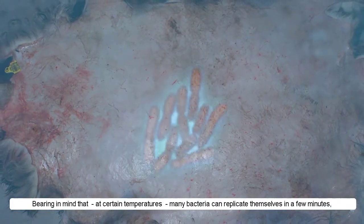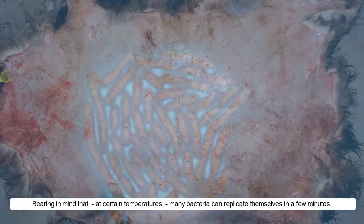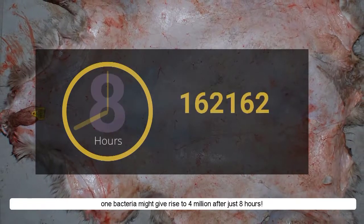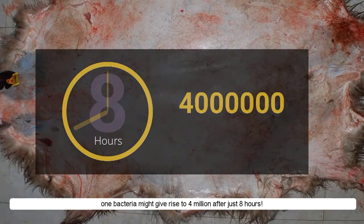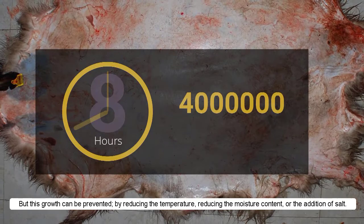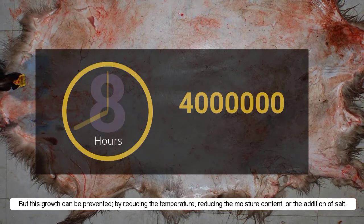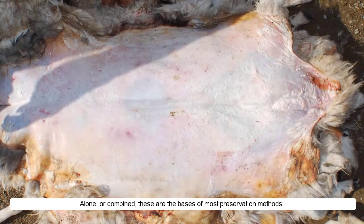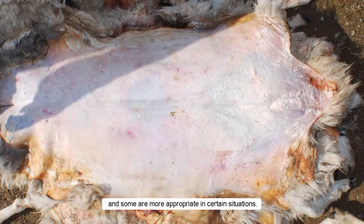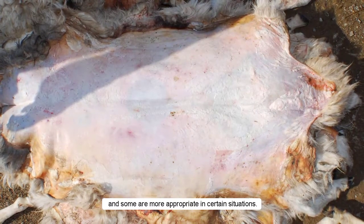Bearing in mind that at certain temperatures, many bacteria can replicate themselves in a few minutes — one bacterium might give rise to 4 million after just 8 hours — but this growth can be prevented by reducing the temperature, reducing the moisture content, or the addition of salt. Alone or combined, these are the bases of most preservation methods, and some are more appropriate in certain situations.